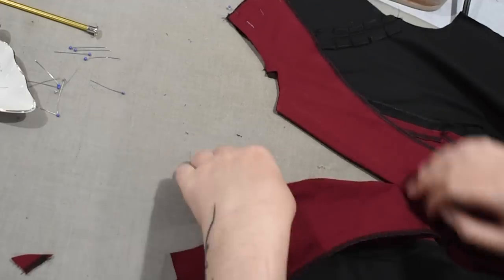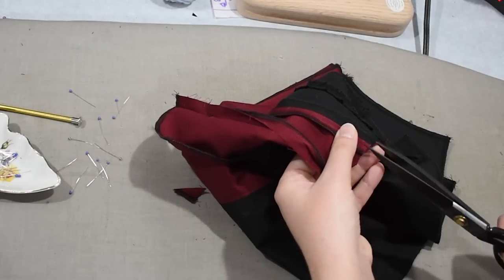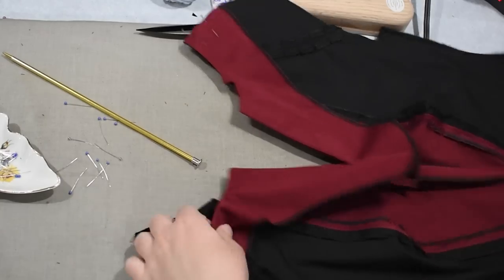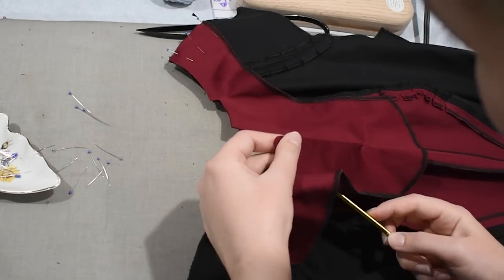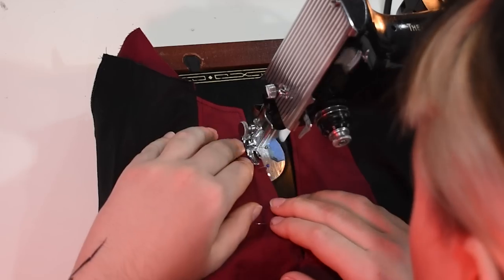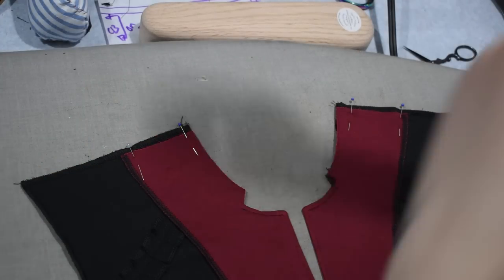I'll sew the other side the same way — everything has a center front seam, and that neckline is a little curved so I'm putting a couple of clips in there, using my knitting needle to turn things right side out. I should mention I'm a terrible knitter — I lose count of stitches and can't remember if I'm purling or knitting, so there's just no chance for me. I'll top-stitch the center front now that it's sewn together as well, all the way down. You can see up top where I put those clips — that extra seam allowance sticking out is where my collar will go. But before I attach the collar, I need to sew my shoulder seams.